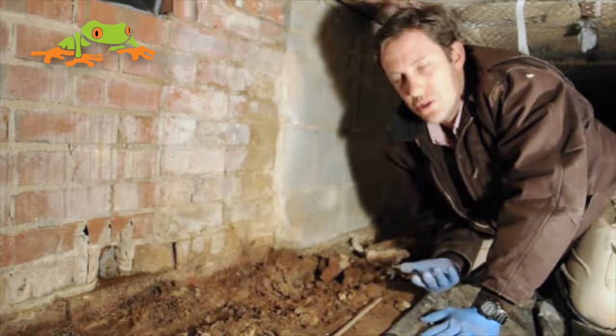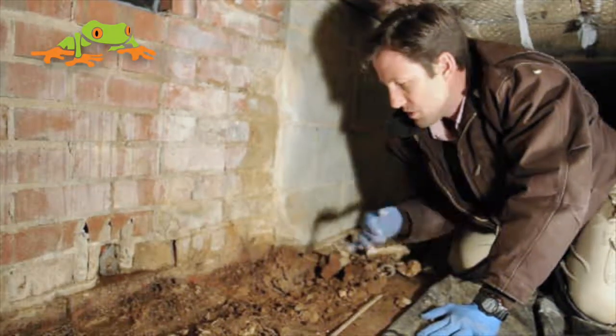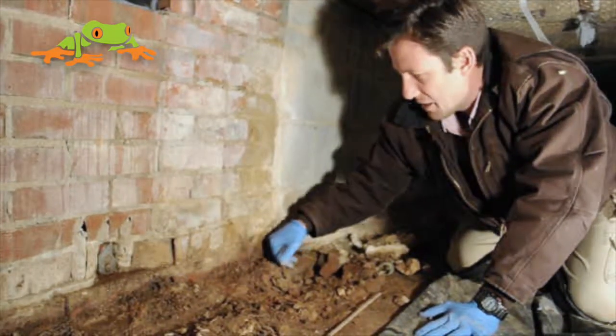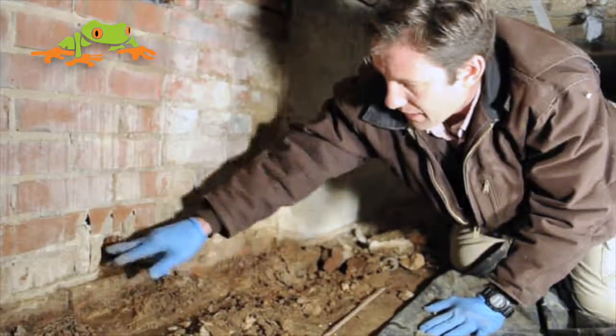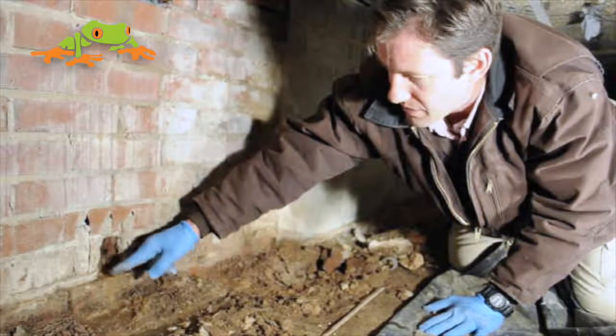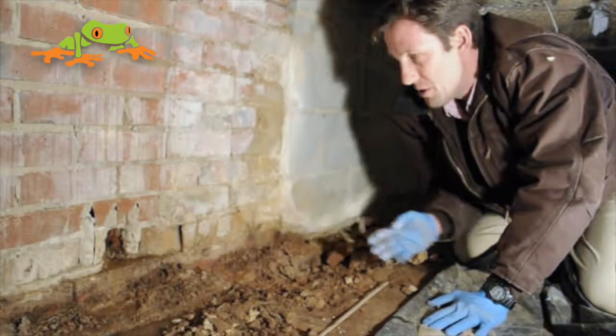The problem with it is it's usually not properly waterproofed, and you'll see mortar is missing out of some of the holes here. There's penetrations — I can pull this out and outside water can easily get in, and that's where it penetrates.